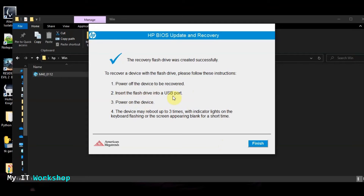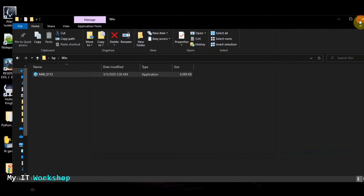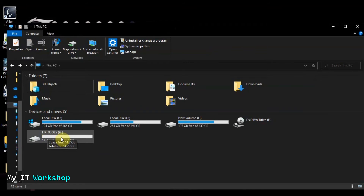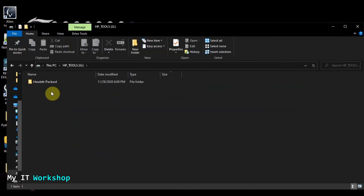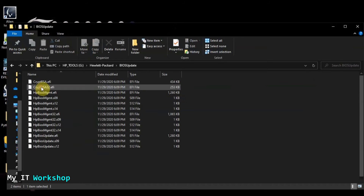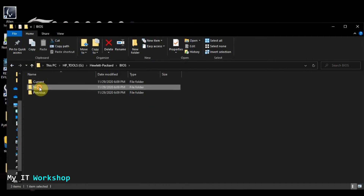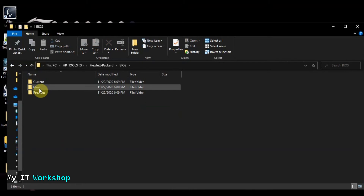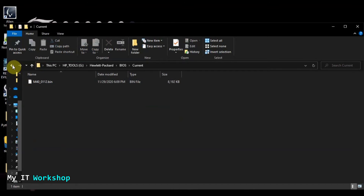The recovery flash drive has been successfully created. The three steps shown are: power off the device, insert the USB, and power on the device. Click Finish and close everything. If you check the USB drive, it has been renamed from 'Subscribe' to 'HP Tools.' Double-clicking it shows one folder called 'Hewlett Packard.' Inside you'll see multiple folders including the BIOS update — you don't need to touch anything. Now disconnect the USB and go to the other computer.